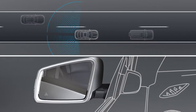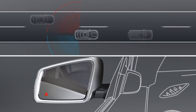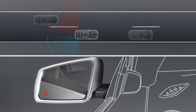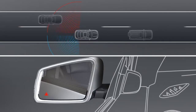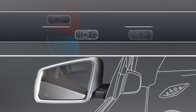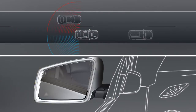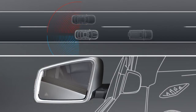If there are vehicles in the monitored area, the warning symbol in the exterior mirror lights up to bring this to your attention. As soon as you switch on the turn signal prior to changing lane, the warning light will light up red, and an additional warning tone will sound to make you aware of a possible collision.